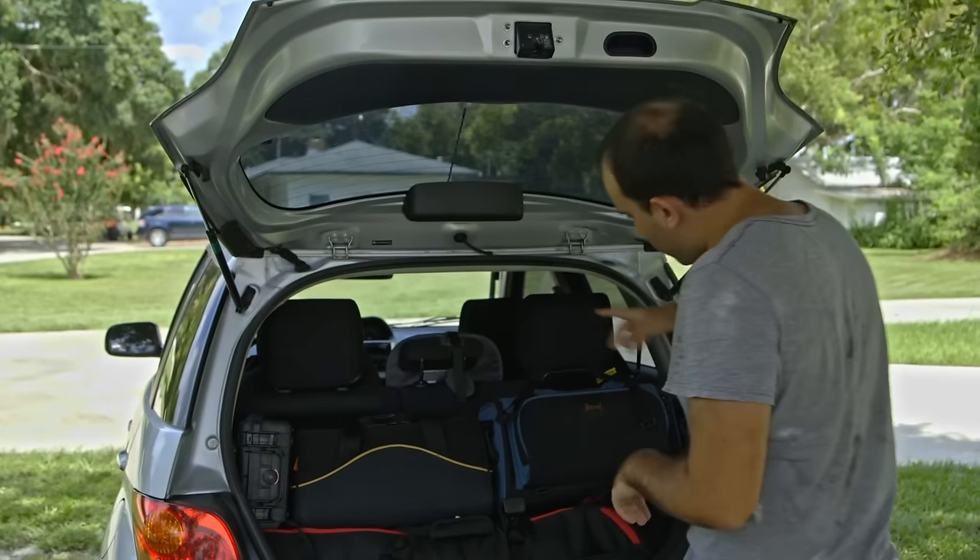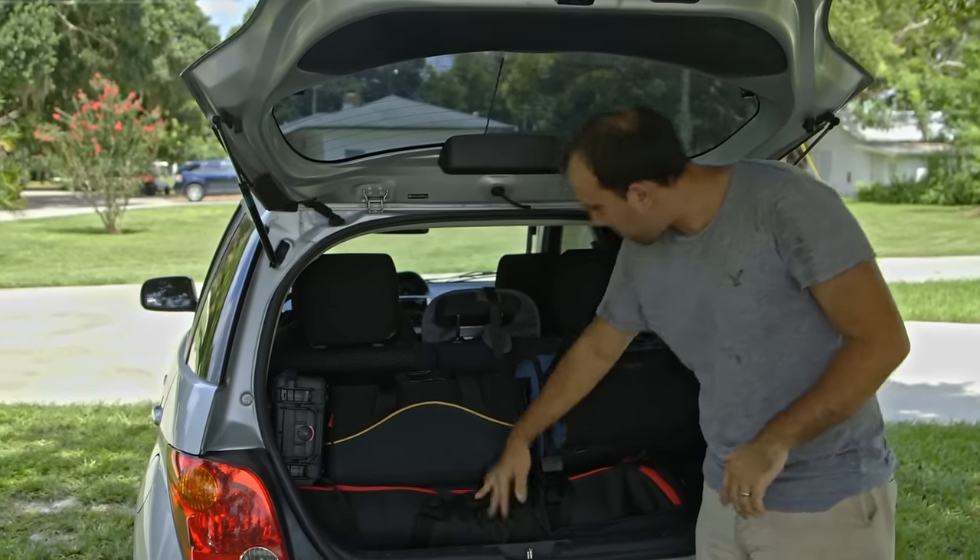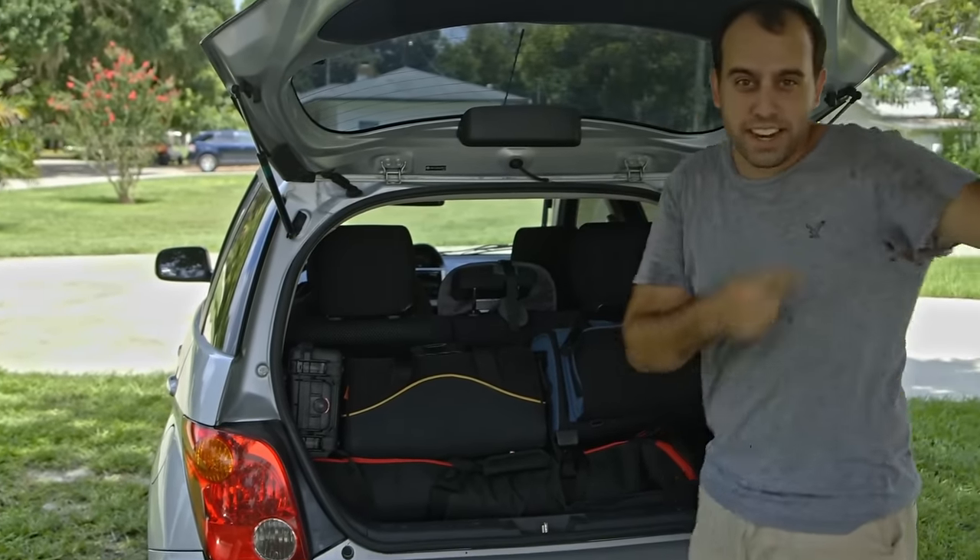Today we're going to show you all of our camera gear that we just bought for our upcoming RV trip. Believe it or not, packed in this little car, we've got a camera, a shoulder rig, a tripod, audio, and even a jib. Let's go set it up.